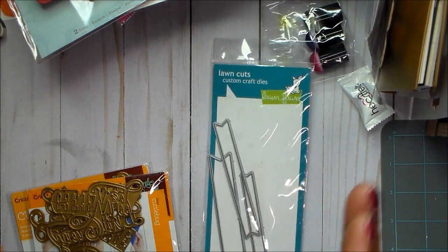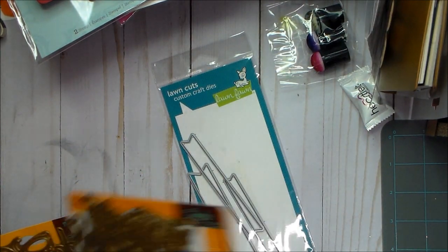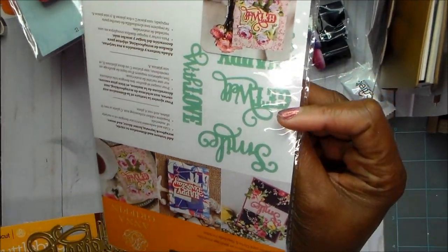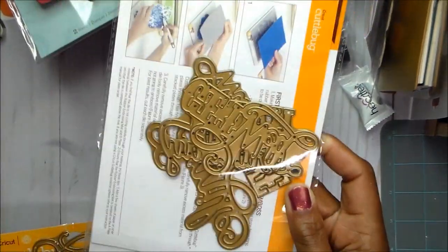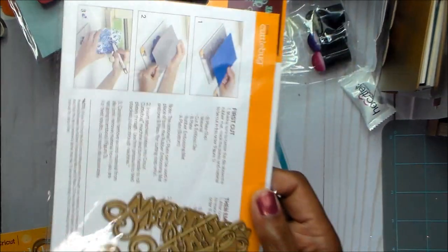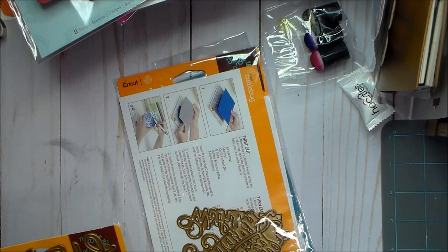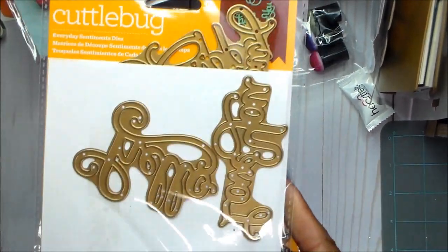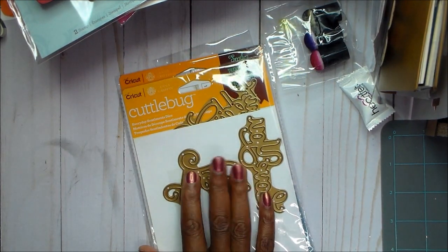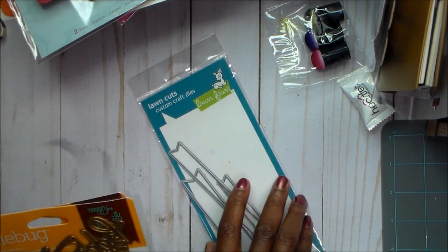I used Get Well and Smile from this Cuddle Bug set. Love these guys — these are Cuddle Bug, and I bought them when they clearanced out all of the Cuddle Bug stuff, which I just did not understand them doing that. And then I used the Hello from this set, which is also a Cuddle Bug set. I bought all these when they clearanced out that stuff and it was just a great buy because the dies cut really well.